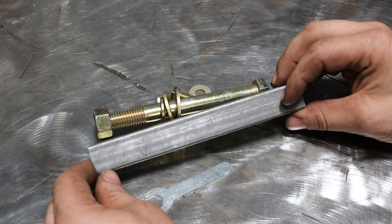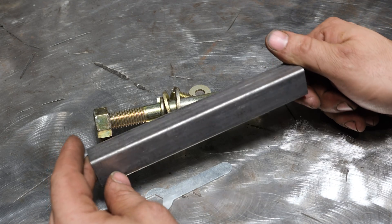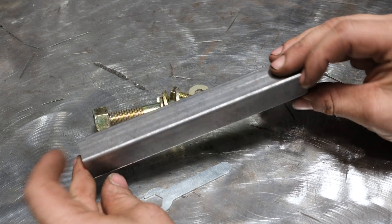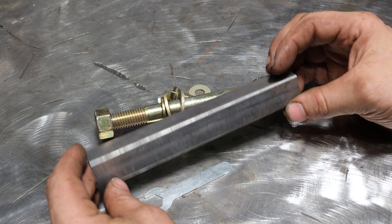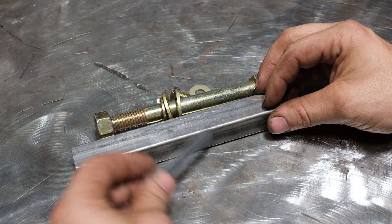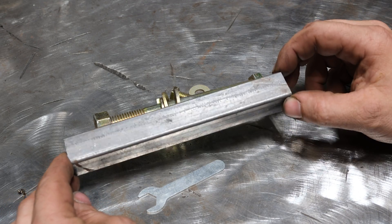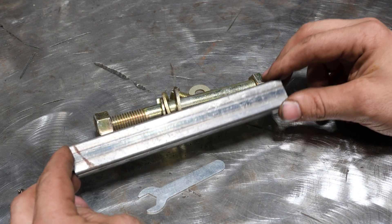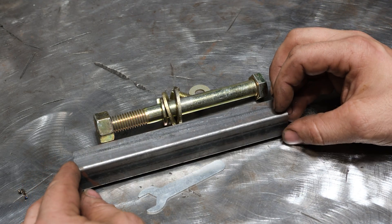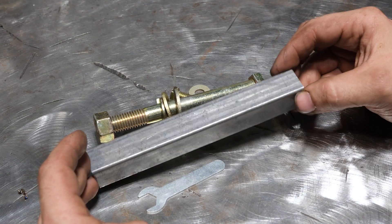Now where you have to be careful is you might go to the store and buy something like this steel tube. If you look at it, see how it has a bit of a silver sheen? This is not coated as far as I can tell, but it's a little suspicious that it hasn't really rusted much despite sitting on the floor of the tin shed. You can get tube like this that's a little bit more silver that is also zinc coated. The hardware stores sell this and you might mistakenly grab it for a project, start welding on it, and expose yourself to zinc fumes.